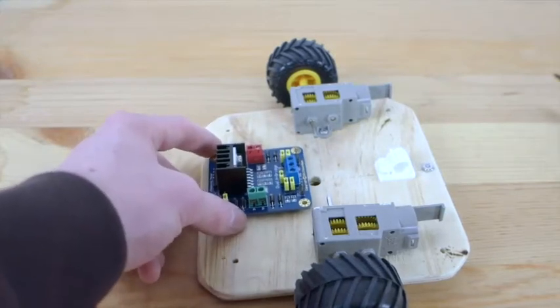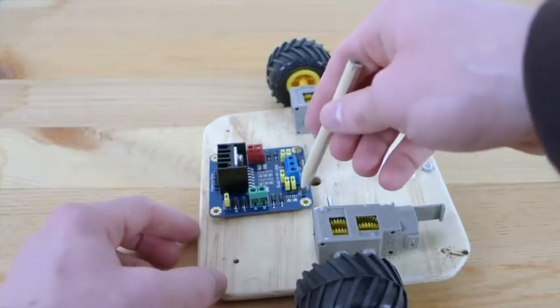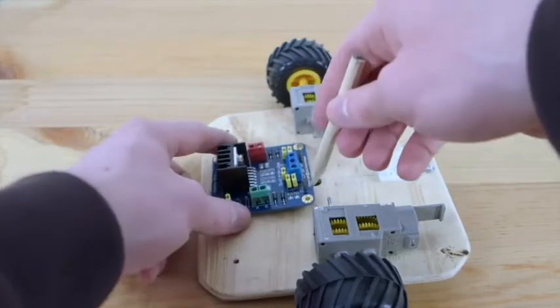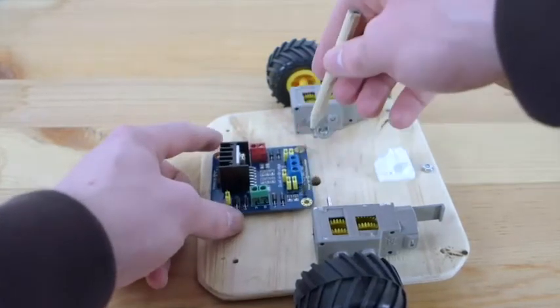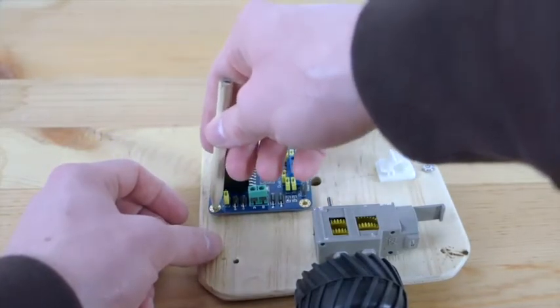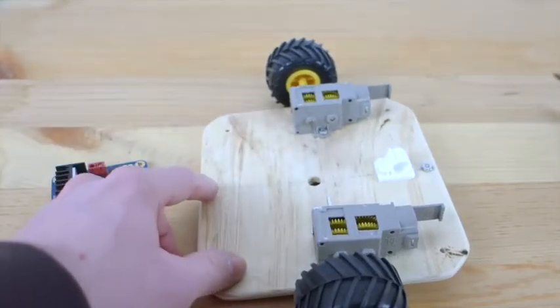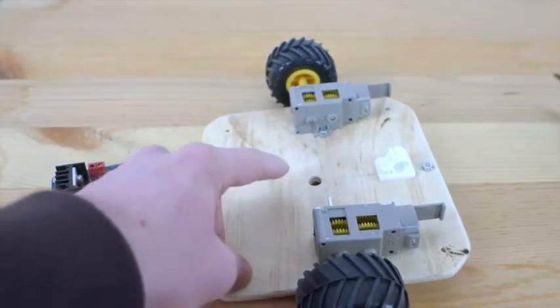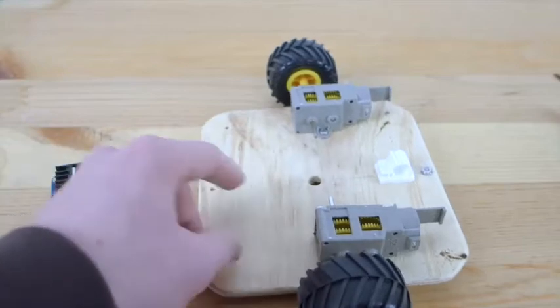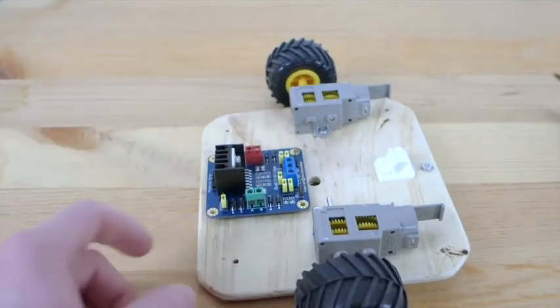What you need to do is line it up in the middle, take a pencil, and in each of these holes, mark the area that you want to drill. Once you've done that, you can take your drill and drill those holes. That way we can mount this H-bridge to the robot base.